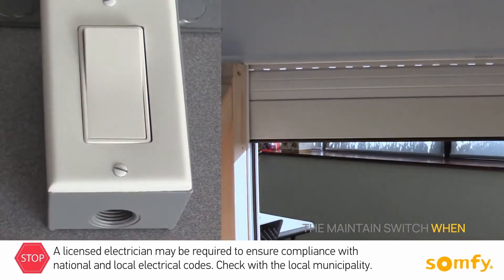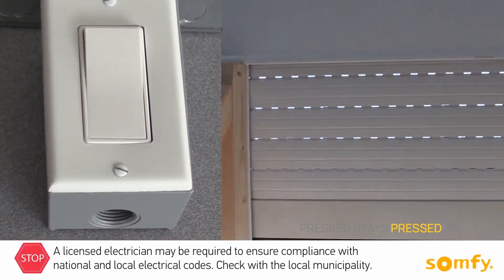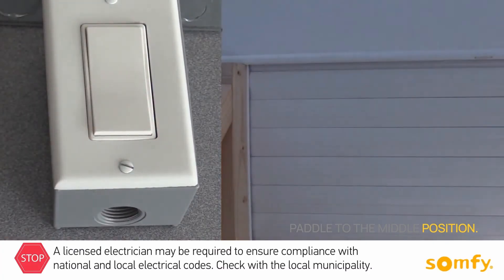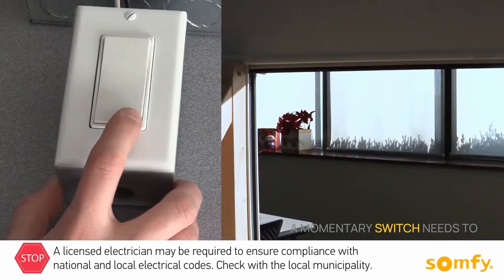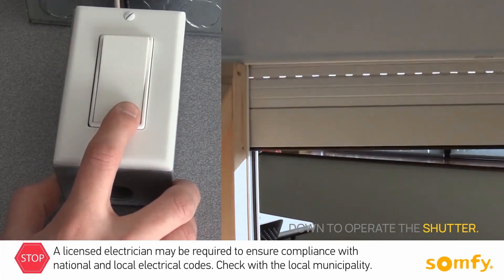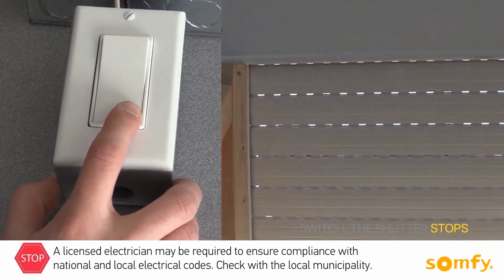The maintained switch, when pressed, stays pressed and continues to move the shutter. To stop the shutter, switch the paddle to the middle position. A momentary switch needs to be pressed continuously, up or down, to operate the shutter. Once you release the switch, the shutter stops.